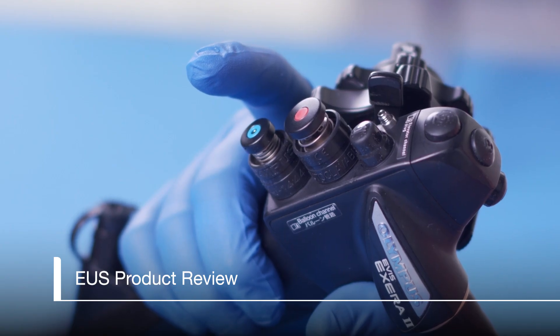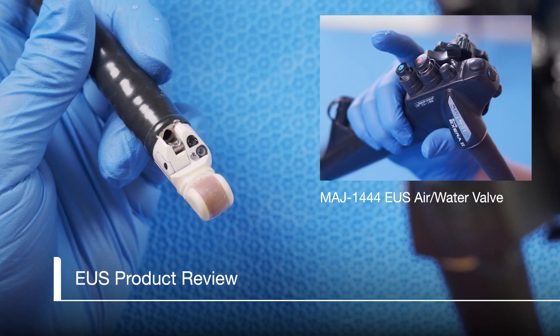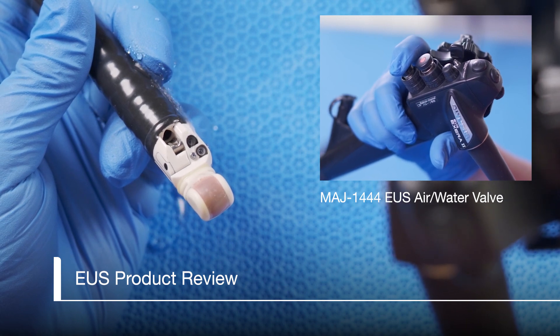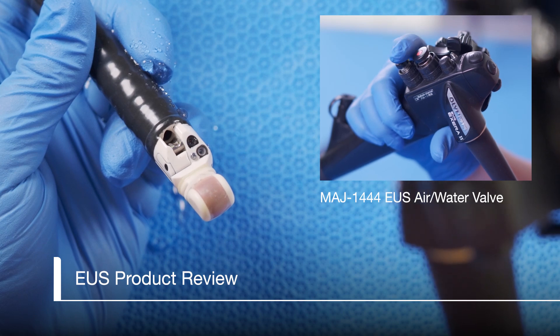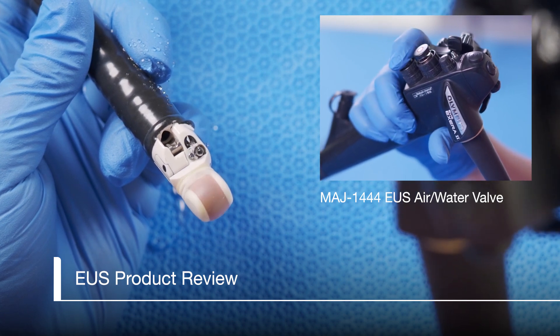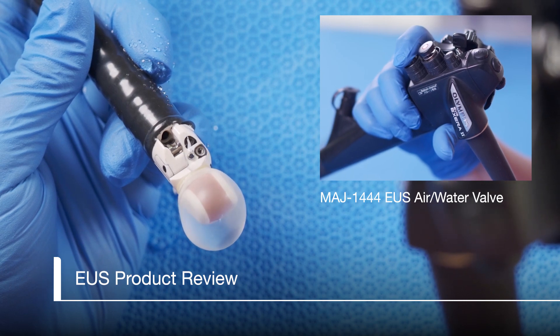For the MAJ 1444 air water valve, holding your finger over the hole in the center of the button and pressing halfway down to the first stage will activate the water jet to clean the lens. To dry the lens, release the button and cover the hole in the center of the button with your finger to allow air to be emitted. Covering the hole and completely pressing on the button to the second stage will fill the balloon with water.